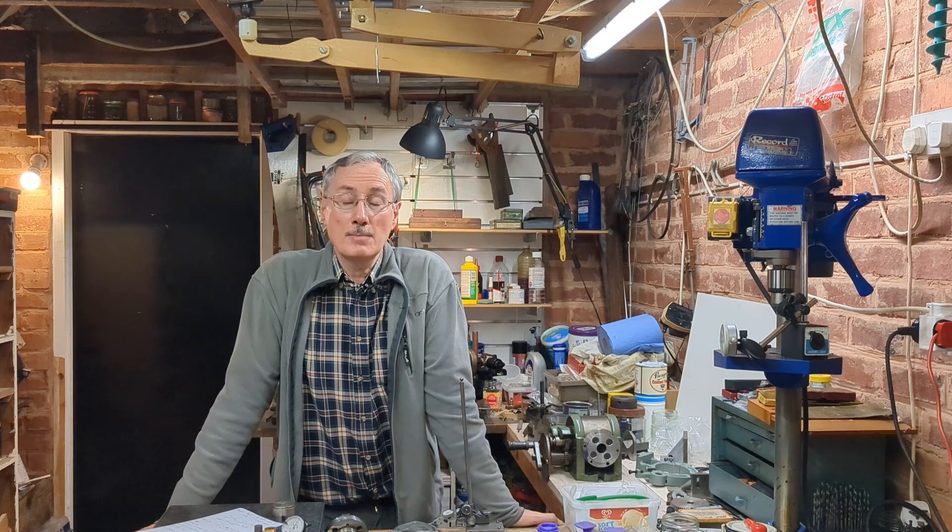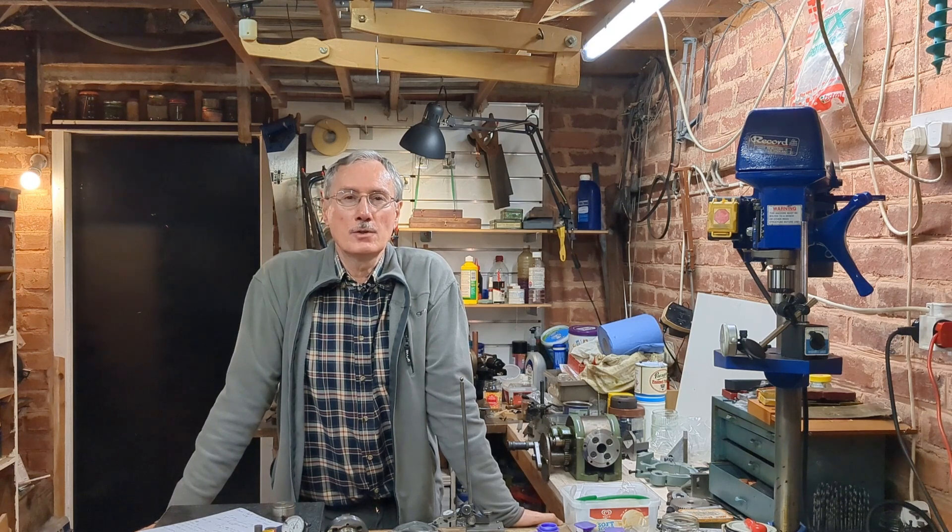Thank you for joining me again — this is all we have time for this week. It may take a little longer than usual to get my next video out because I'm going to be away for a while. But in the meantime, I might be able to put up a video on a slightly different topic — workshop related, but not the vertical head. I hope you join me next time, and as always I welcome comments and feedback, which is always very helpful.